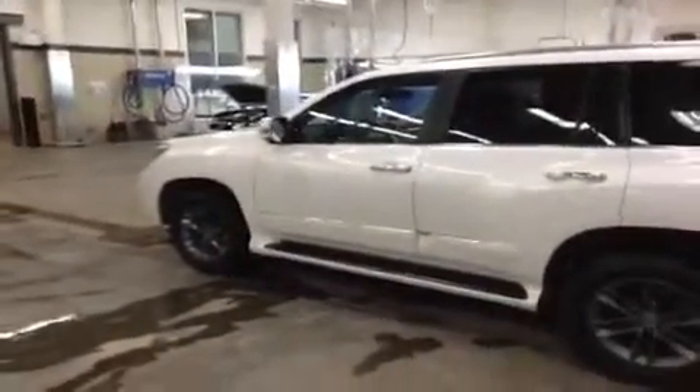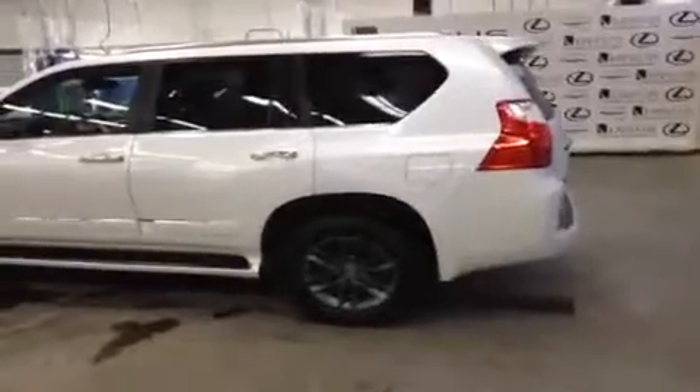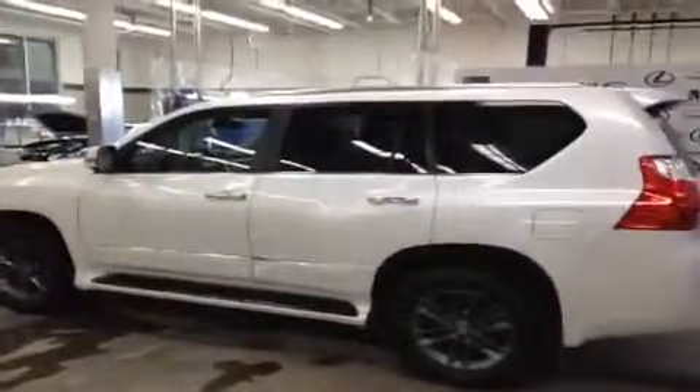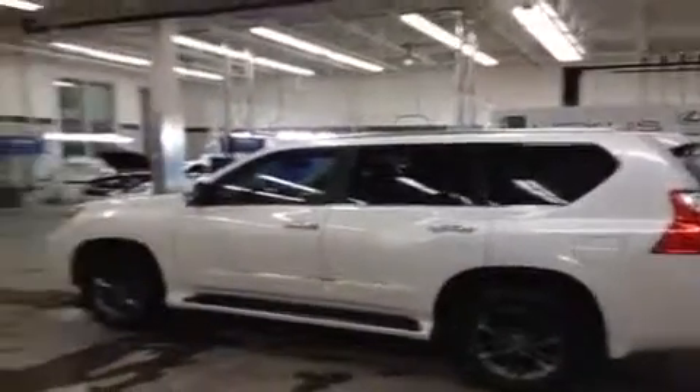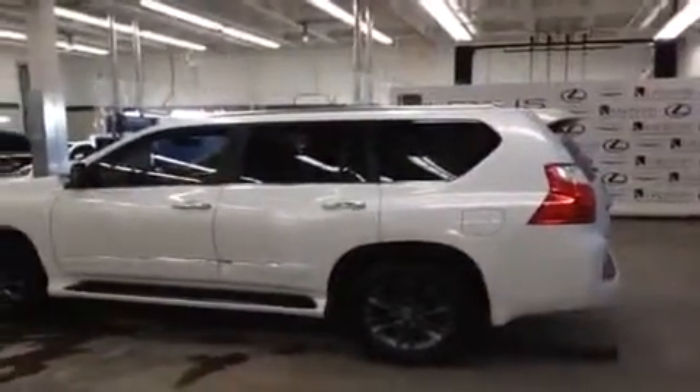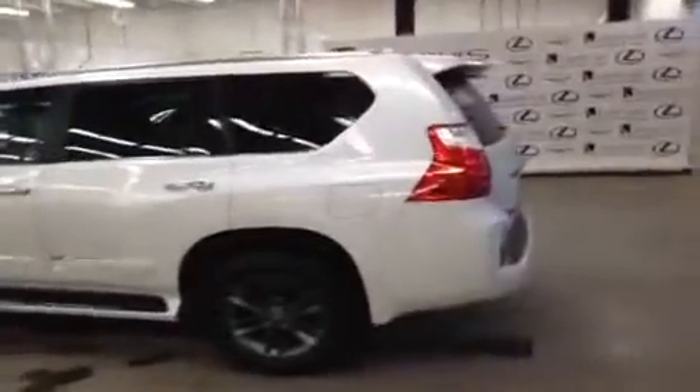Now we're making our way to the rear of the vehicle. I really like the darker colored rims in contrast to the white body and the tinted windows. It is a manufacturer tint on the vehicle, by the way, not aftermarket. So you can really kind of see the sport styling of the F-Sport GX.